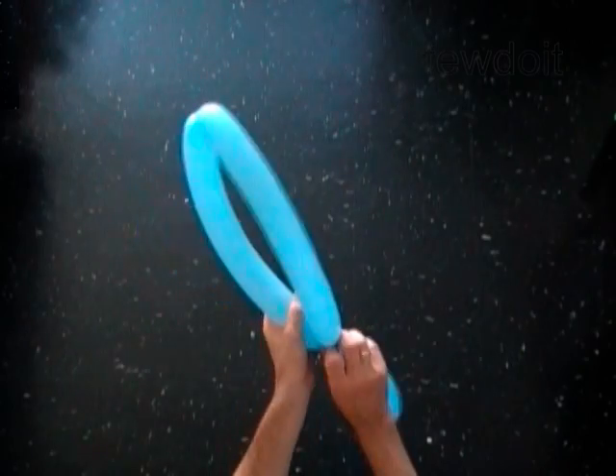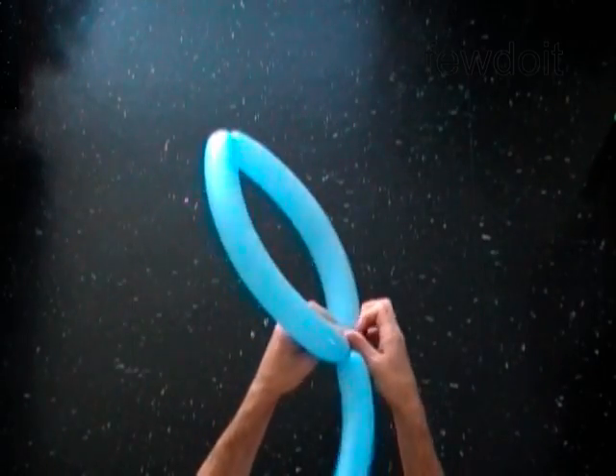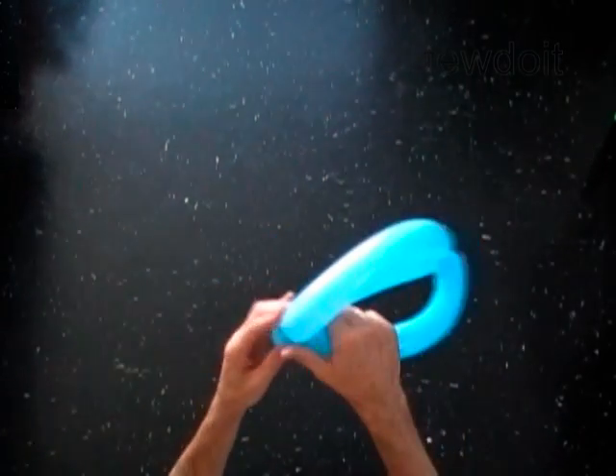Lock both ends of the chain of the first two bubbles in one lock twist. The rest of the balloon is the third bubble. Lock the end of the third bubble between the first and the second bubbles.